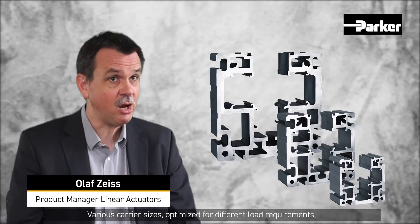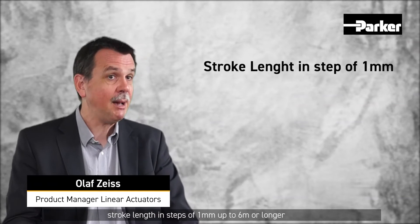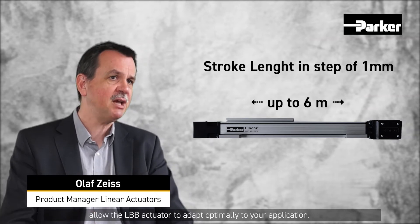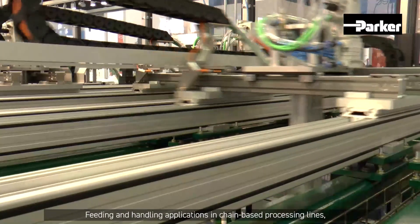The three available sizes of LBB actuators offer a wide range of configuration options. Various carrier sizes optimized for different load requirements, and stroke lengths in steps of 1 mm up to 6 m or longer, allow the LBB actuator to adapt optimally to your application.